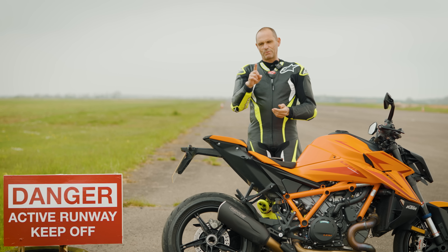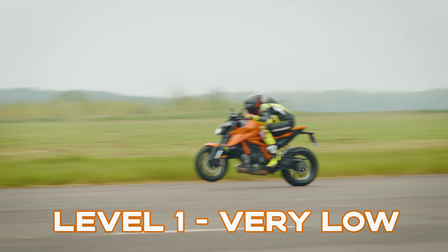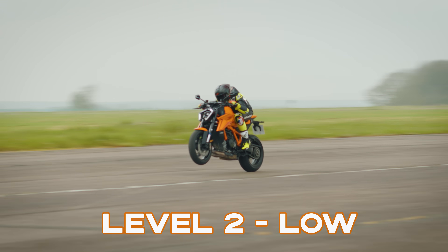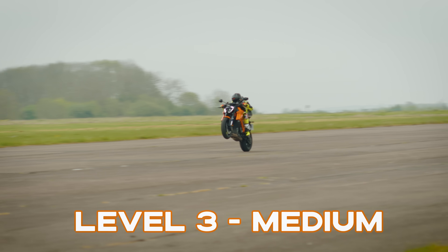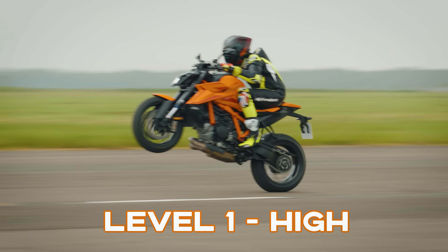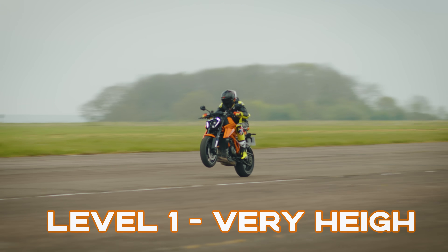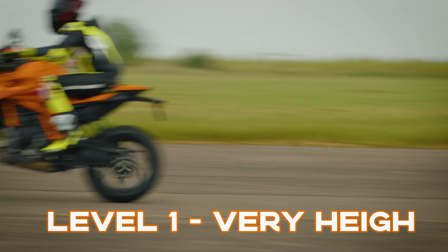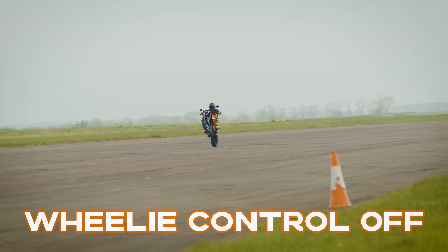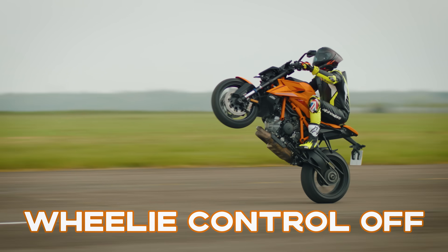Number two: you can't actually hold a balance point wheelie with this wheelie control. I've been testing it and the lower wheelie settings keep the bike at quite a mild angle. The very high setting, when you first try it, comes up quite a lot, but it stops short of the balance point. So even on the very high setting, your wheelie will only last as long as the revs last, and you need to turn it completely off if you want to balance.